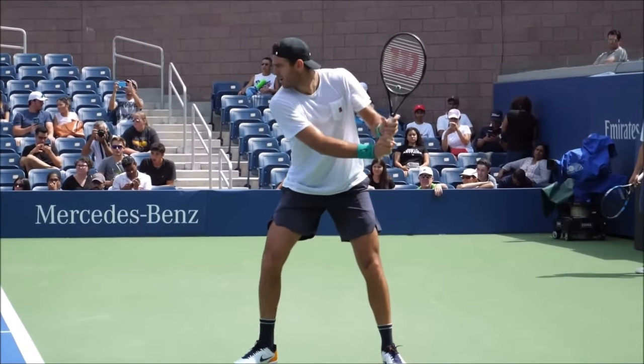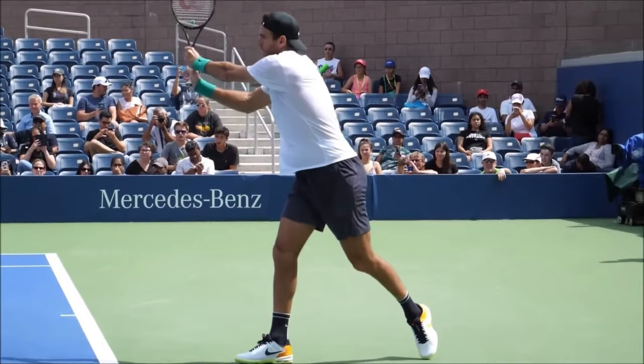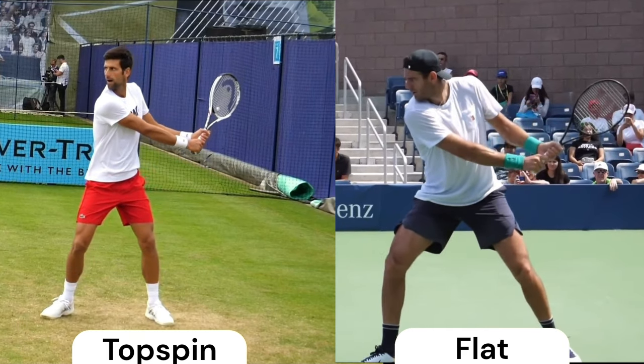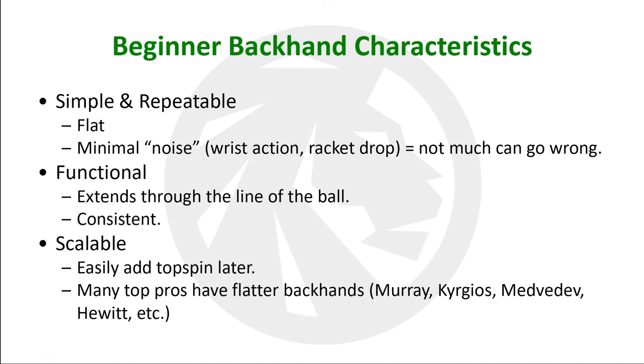In this video, I will explain the model that I use when teaching the backhand groundstroke. I prefer beginners to learn a flatter backhand, as I generally work with very young students who have trouble with the wrist action of the topspin backhand. This type of backhand is simple and repeatable, functional and scalable.